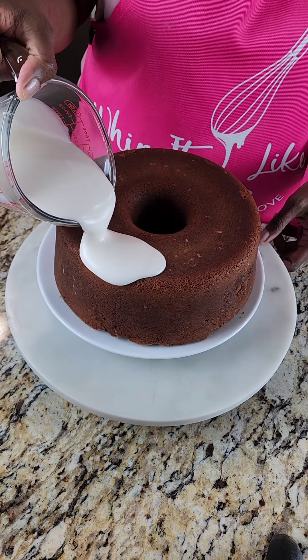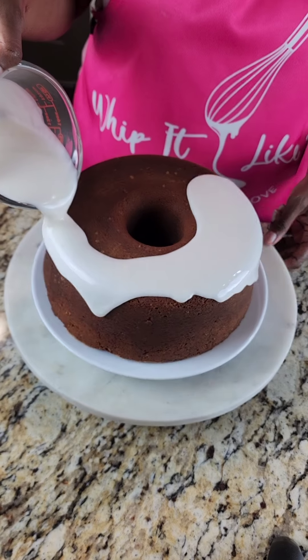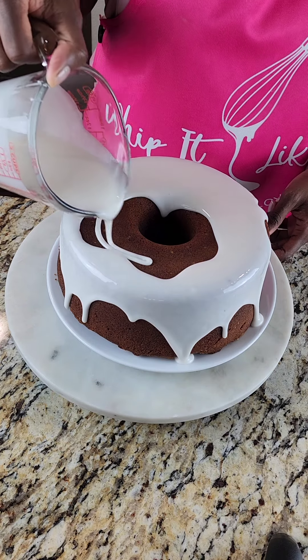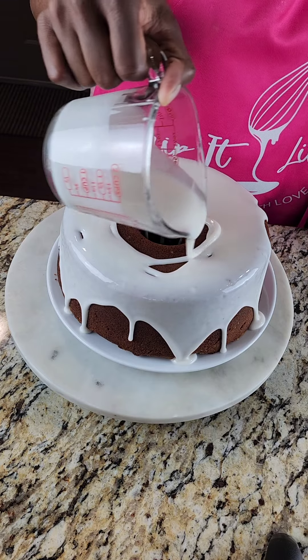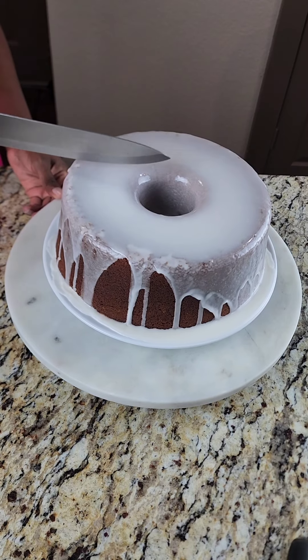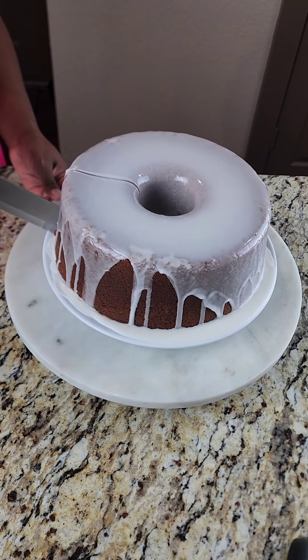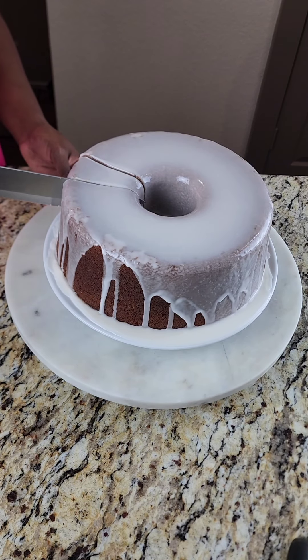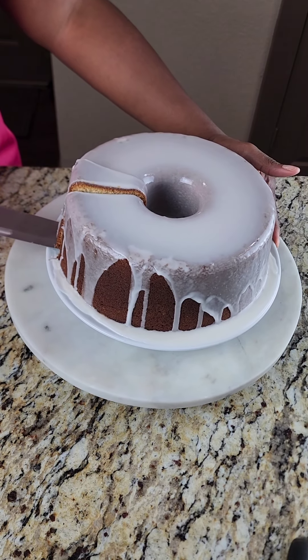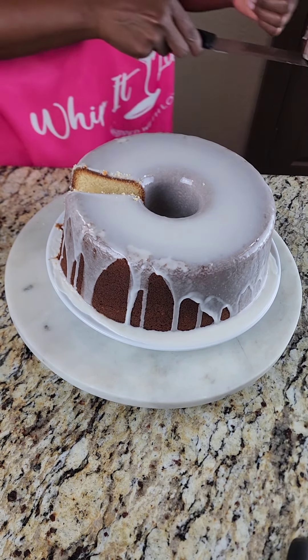We're going to lay that glaze over the cake like so. This is a glaze you want to set — you can serve it right away if you choose, but for a better cut go ahead and allow it to set first. Also make sure your cake is completely cooled before you add the glaze since it's really loose and just falls right off. I'm going to show you that slice and then we're going to get into the taste test. Seven-up pound cake is a classic recipe that a lot of people enjoy, especially lemon lovers. Look at how nice and moist that cake looks!